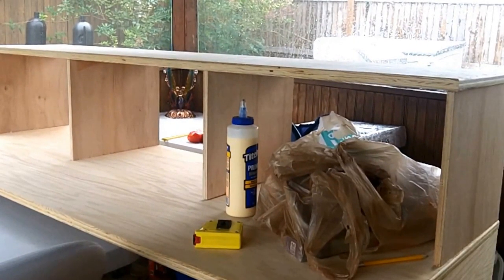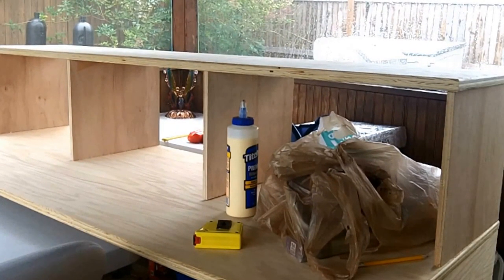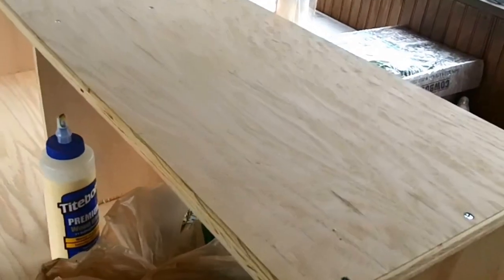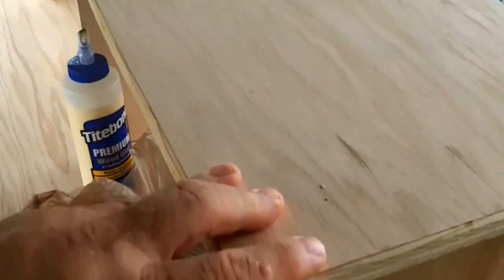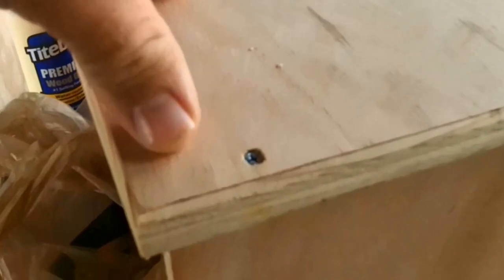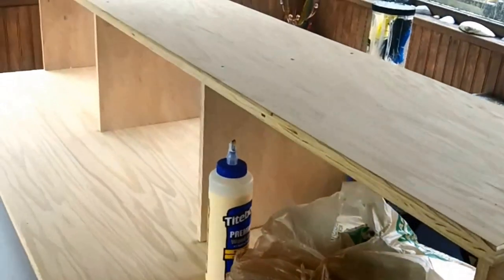There's the hutch, and it's basically built. It's going over the top of the desk, and what you can see on the top are some drill holes with screws that are recessed in the wood. I'm going to be filling these over with wood filler so you won't even see those screws.